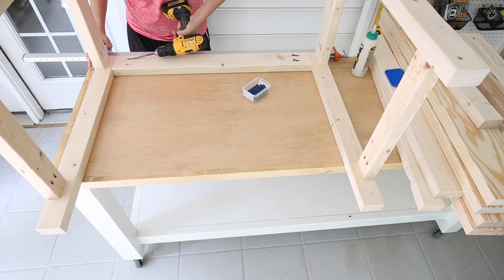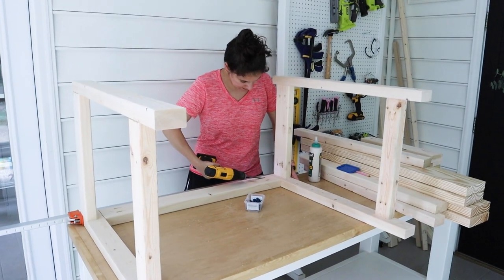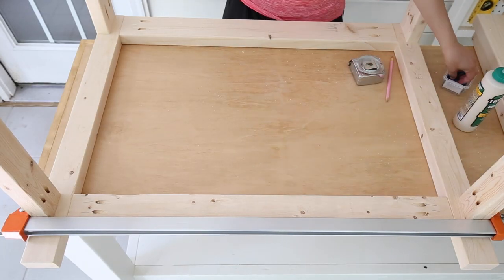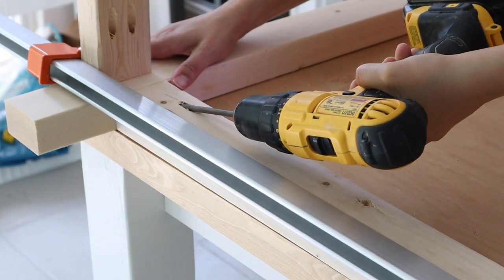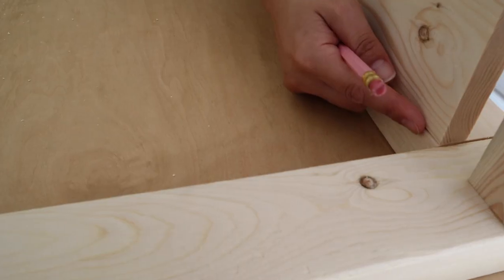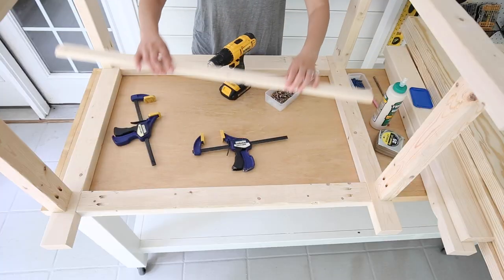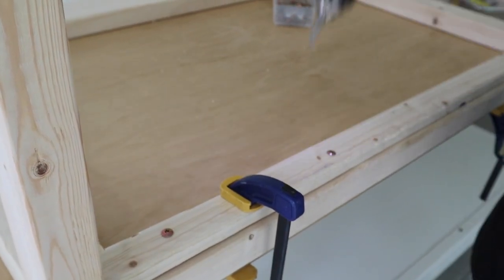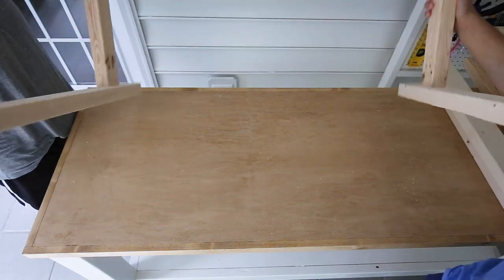I also used our 48-inch clamp to help with this part. Then attach a 2x3 three and a half inches up from the bottom of the legs. After attaching the 2x3, hold a 1x4 slat board level with the top of the 2x3 and mark under the bottom of it — do this on both sides. Then attach a 1x2 board at these marks with wood glue and self-tapping one-and-a-quarter-inch wood screws to create a shelf support for the slat boards for the lower shelf. Flip the grill cart over and repeat all of these steps to create the front.